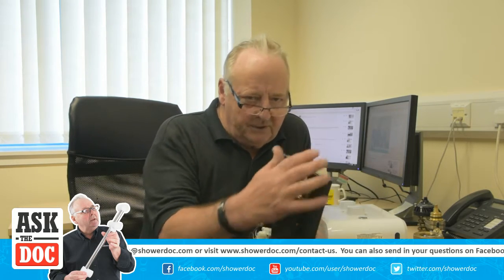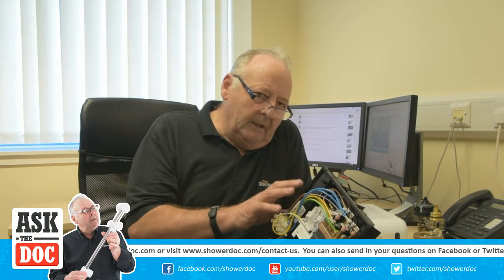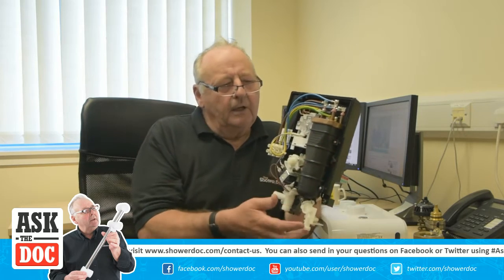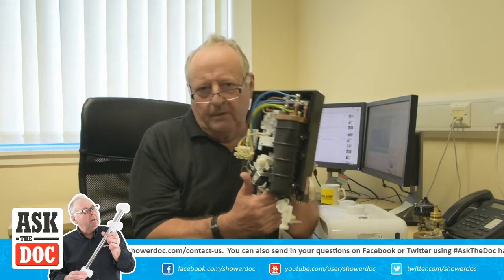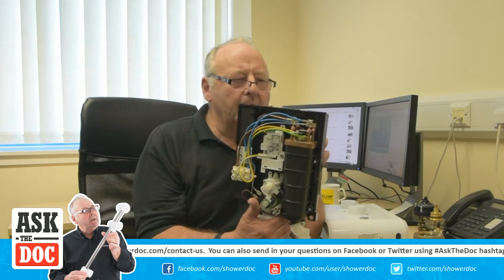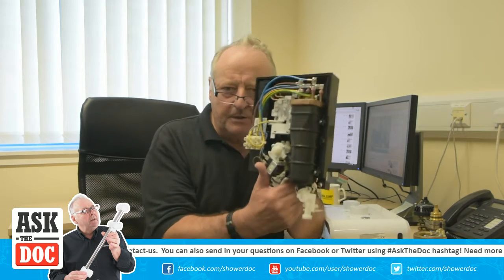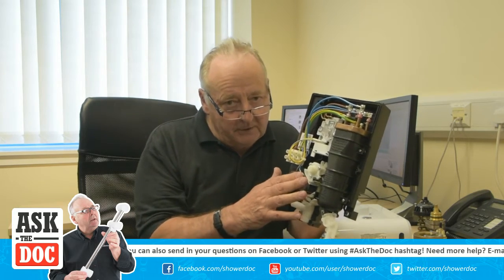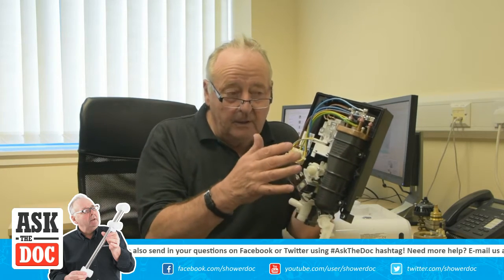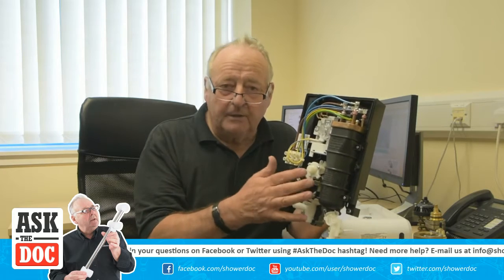Some people seal the shower case to the wall — that's something I'd advise against. The shower generates heat inside, and having free air moving around it is what manufacturers require. In fact, with pumped showers, if you seal it to the wall the guarantee becomes invalid because there's no ventilation.